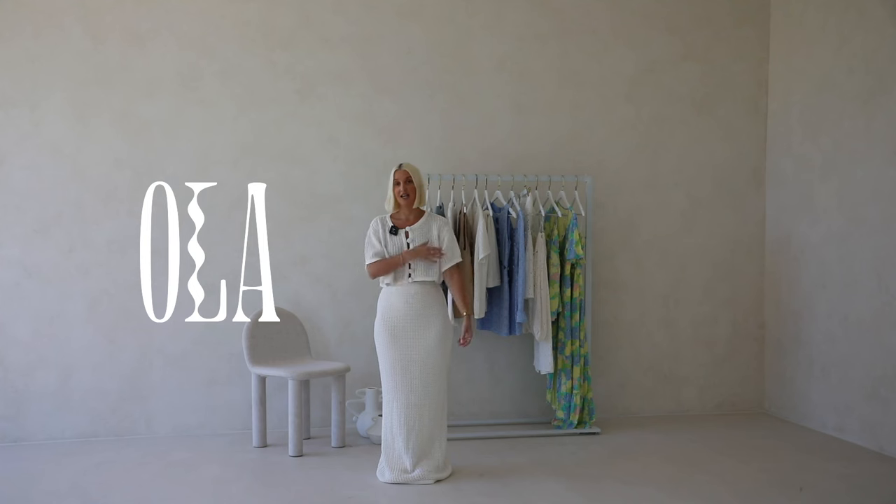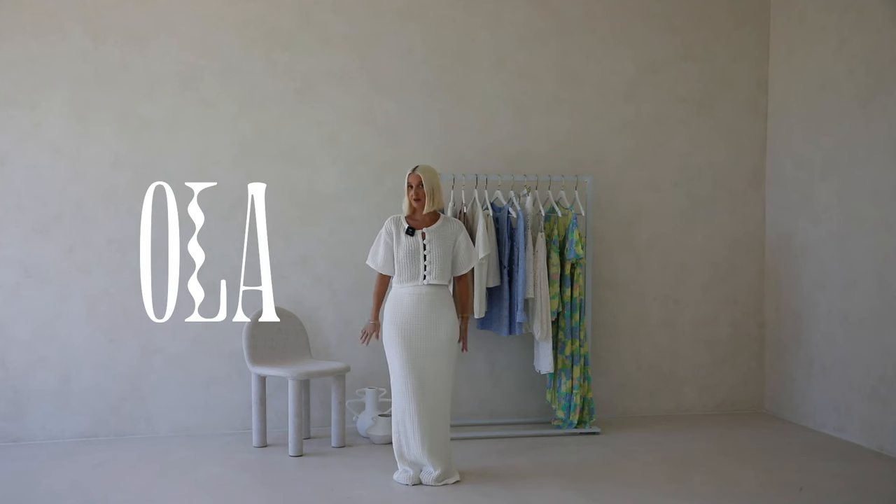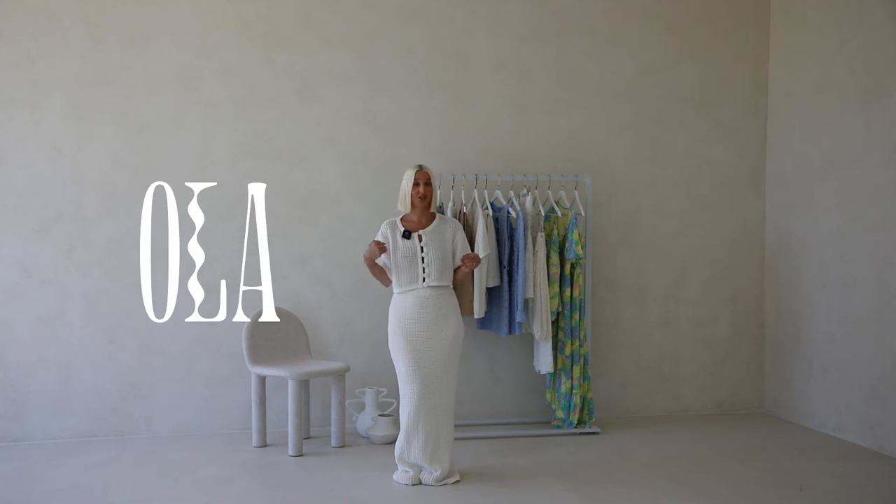The top has a short sleeve and button detail down the front which can be opened. It is semi-sheer so I would suggest wearing a bra — the back bodice is closed in and I would pick something either skin colored or white. The matching skirt is a high-waisted maxi style with a thick elastic waistband and is fully lined so it's not sheer at all. You could purchase these as separates to wear with things already in your wardrobe.